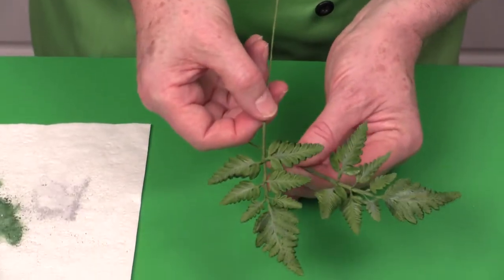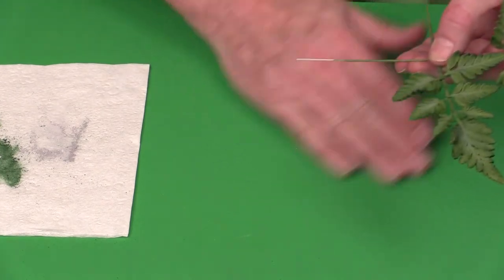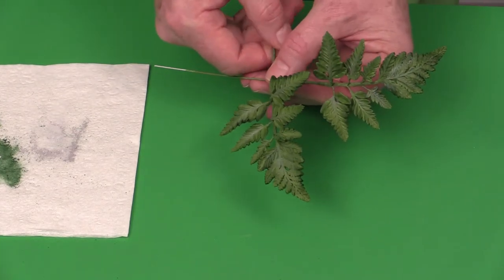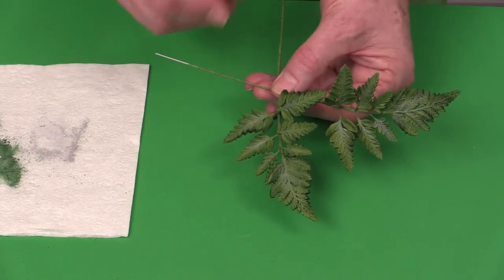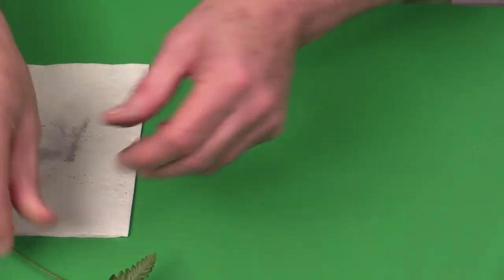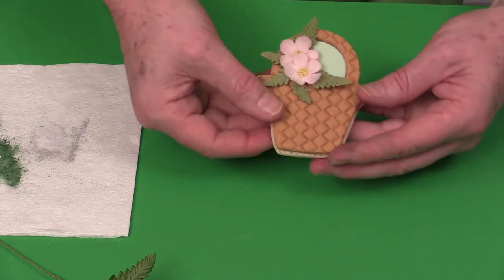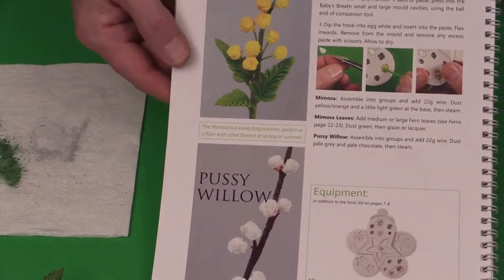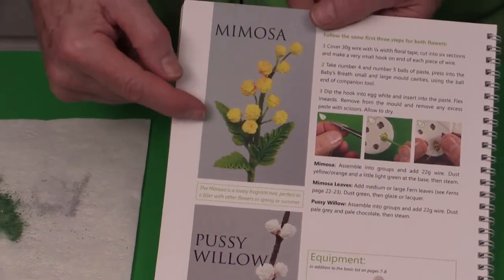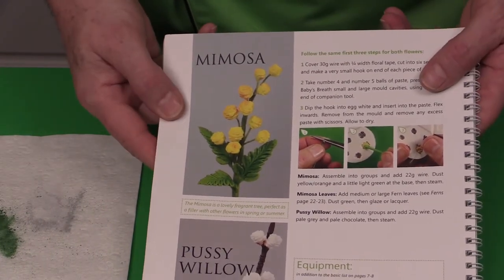That's going to give your fern a really nice natural look. When you first steam it will be quite shiny, but then it will have a more natural look — very similar to the Japanese painted fern. You can also use these as little individual fern leaves on cookies, for example with cherry blossoms, or in my Flower Pro book I use this to make the little mimosa leaves. This is great as a filler leaf or used alongside other flowers.